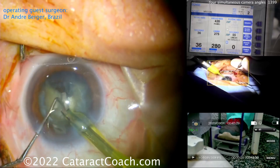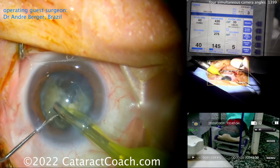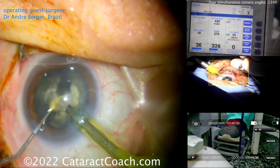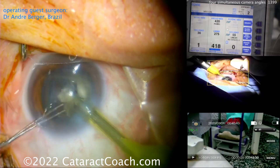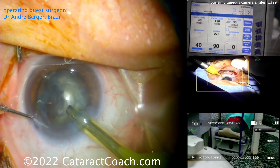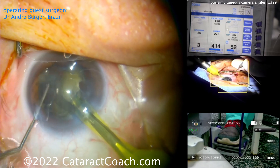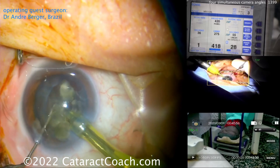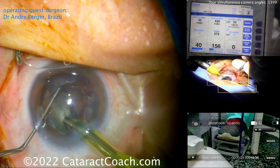Look at the right foot on the phaco pedal in the bottom right corner. Notice how he's just dialing it in little by little — he's not going on or off. He does it like you drive your car: you give a little pressure on the accelerator or a lot, but you don't come on and off it. He modulates his foot to give energy only when he has occlusion — his machine makes that occlusion noise — and he knows when it's occluded to give more energy. That is key.